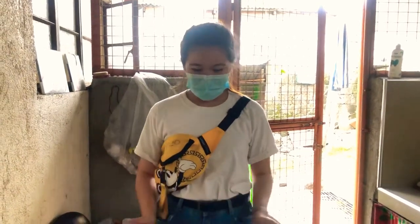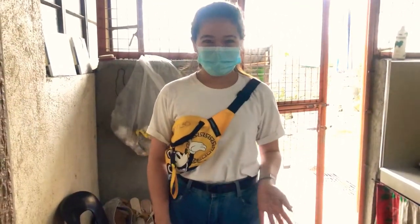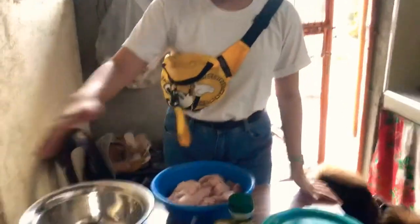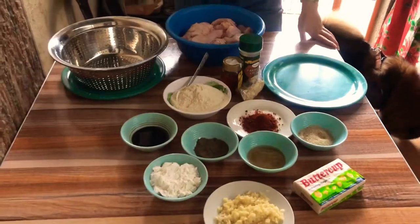Hi guys! So for today's video, I'm gonna show you how to cook fried chicken with flavors. We have two flavors that are going to go in, and here are the ingredients.